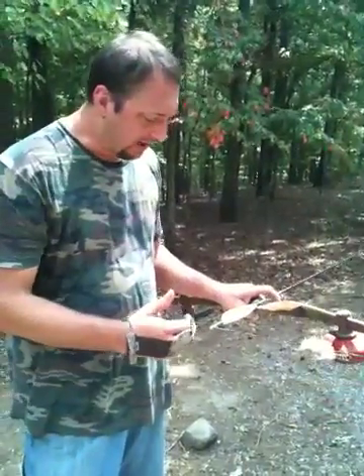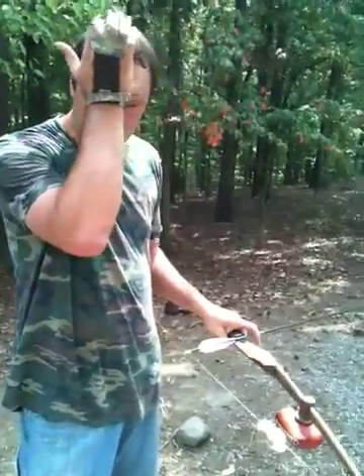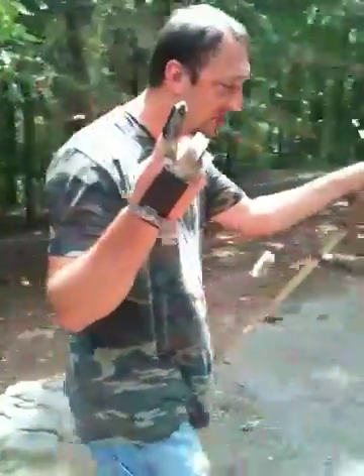After I brought my nocking point up and tried to get an arrow — this is a 400 Hunter — and then put the five-inch veins, it's shooting pretty good. So I'm not that great of a shot.